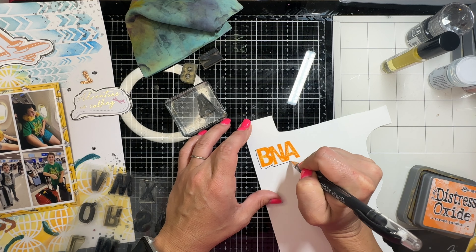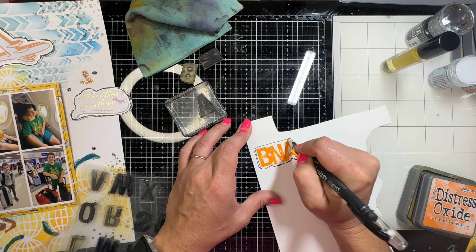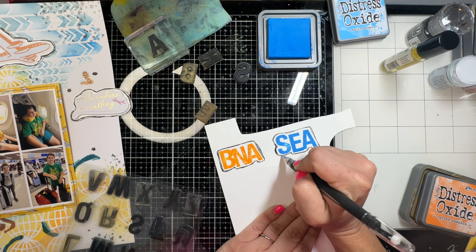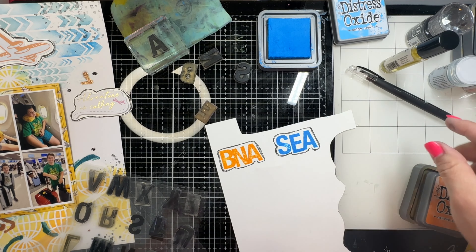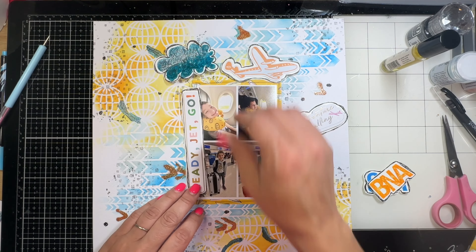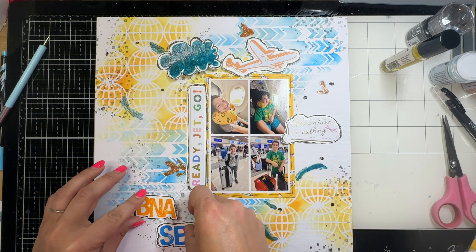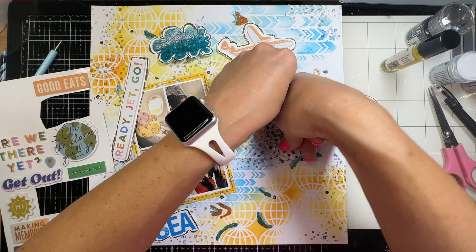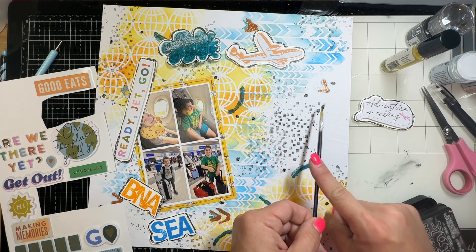I pulled out these alpha stamps from my stash and used Carved Pumpkin to stamp BNA, which is the airport code for our local Nashville airport. I'm giving it the same treatment - sketchy lines all the way around - and I'll cut around that. SEA is Seattle, so we're flying from Nashville to Seattle, and I did that one in Salty Ocean Distress Oxide. I then realized I was covering up that stamping, so I extended the black stamping with the Uniquely Creative stamp.